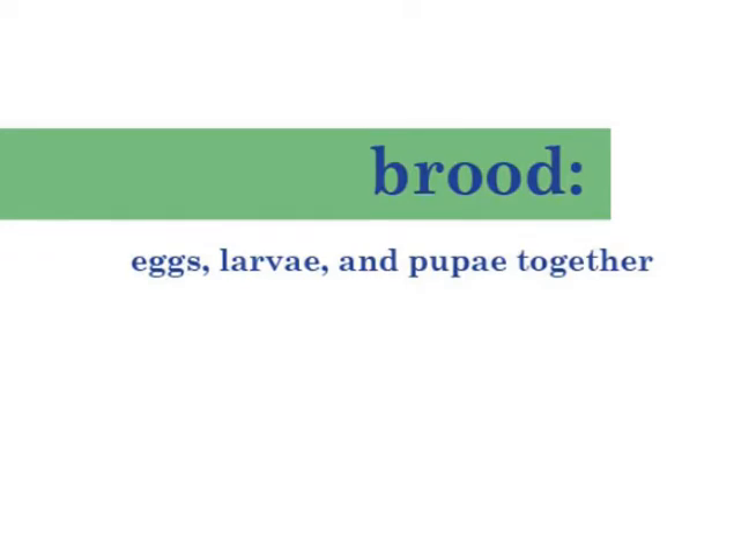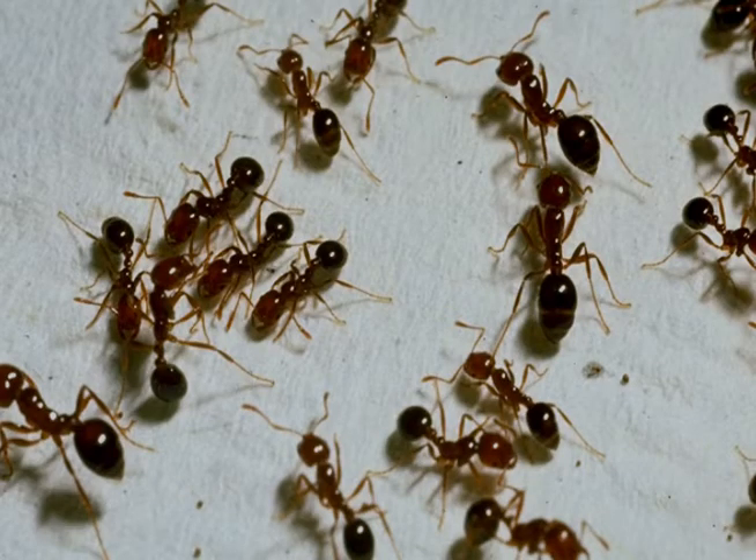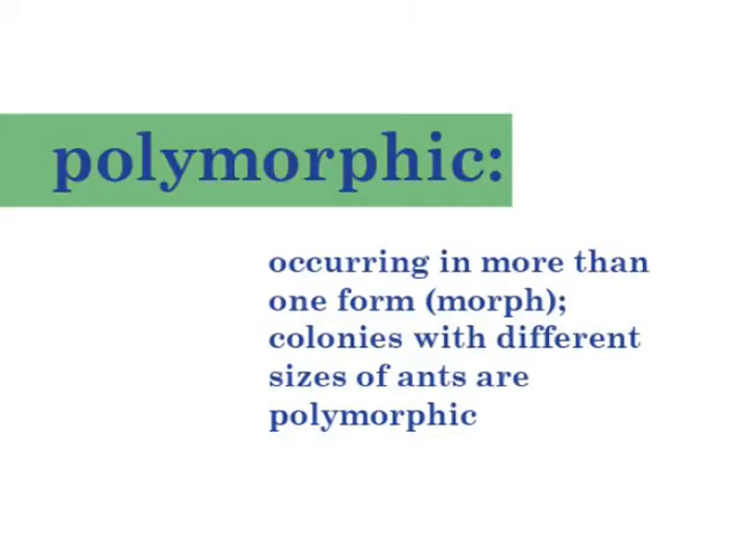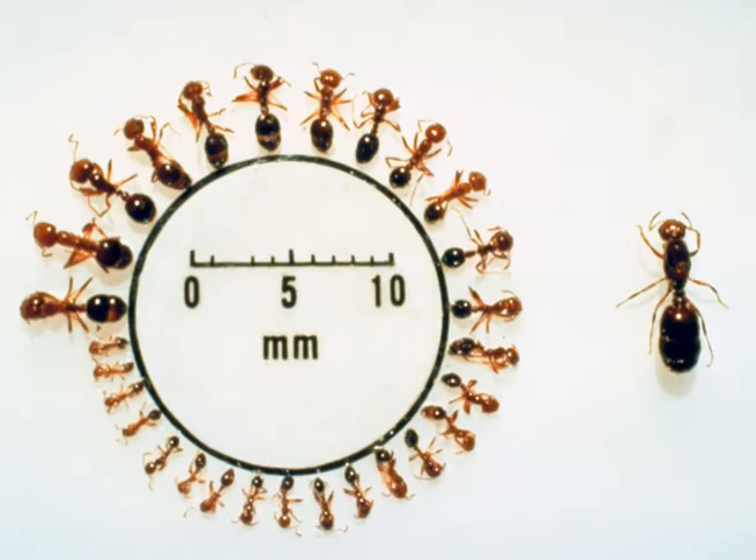When imported fire ant workers become adults, they live a short time, only one to three months. The imported fire ant queen can live up to six years, but generally lives for about three to three and a half years. Fire ants are polymorphic, meaning they come in many sizes. It's not the size, but the age of the worker that determines what work she does.